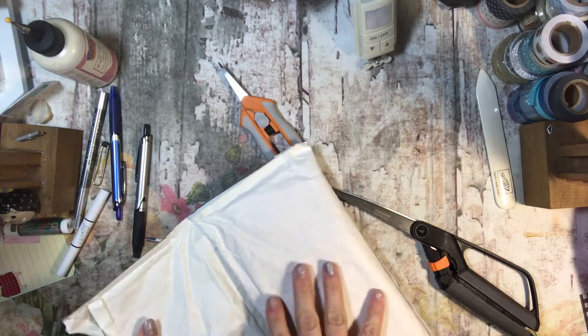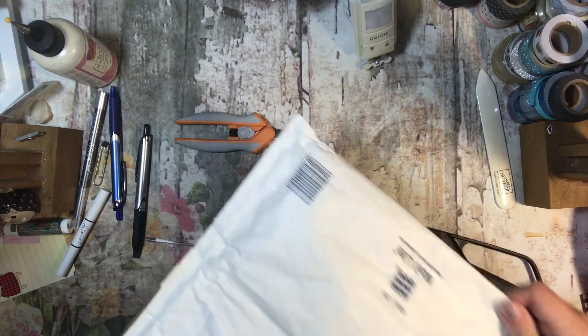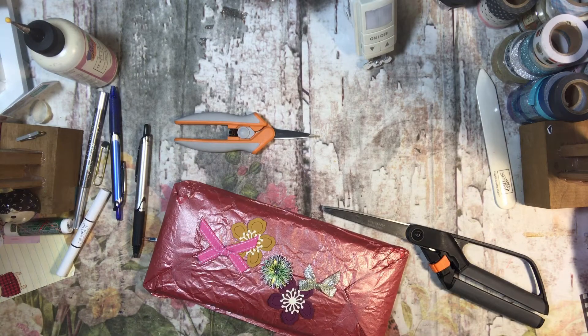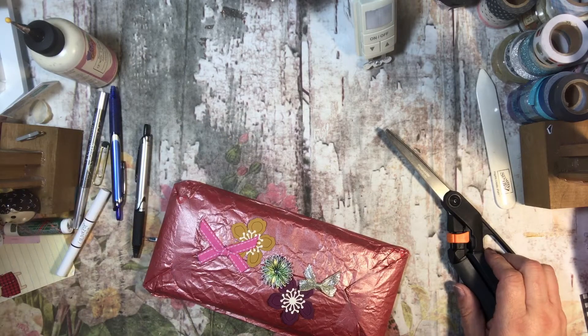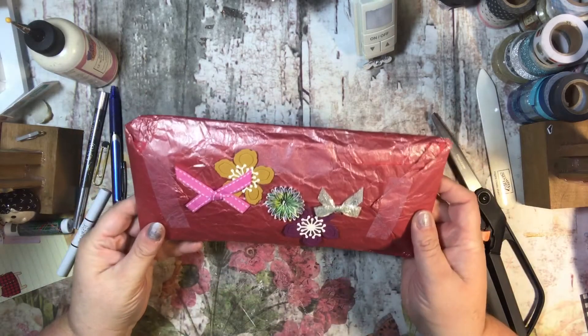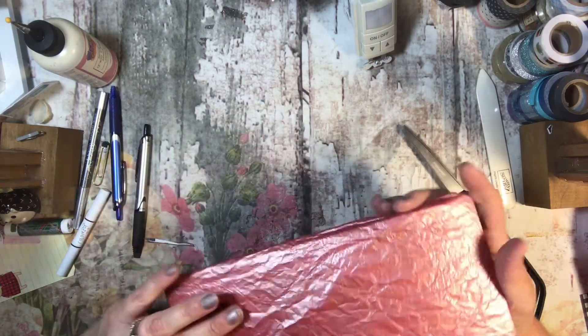Oh my goodness, the inside of this bag smells good, Audrey! I don't know if that's like your house, how your house smells, or if it was the post office, but I'm going to say it was you because it smells good. Look how cute this is, guys - it has sparkle on the tissue paper! That's beautiful.